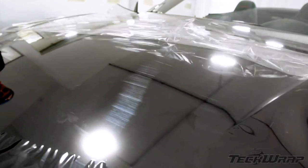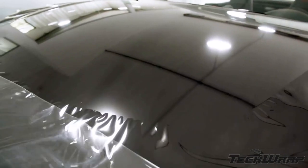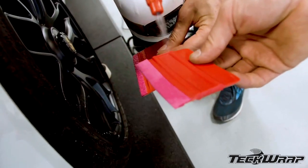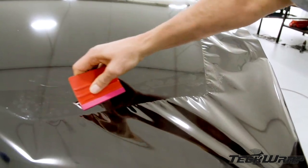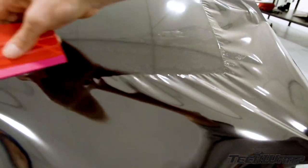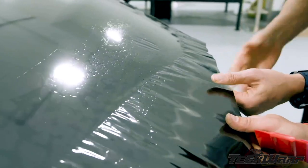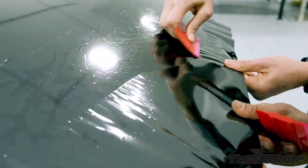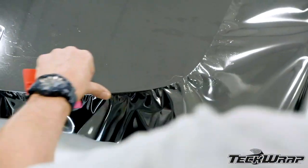The cap sheet should be kept on for the flat sections and removed for the curves. All those scratches are now in the trash, and the mirror chrome finish is pristine. With the cap sheet off, spray the buffers with a glide solution to minimize scratching, then continue to work the wrinkles away from the center. Freehand can help shift the film to the edge by pulling in the right tension.